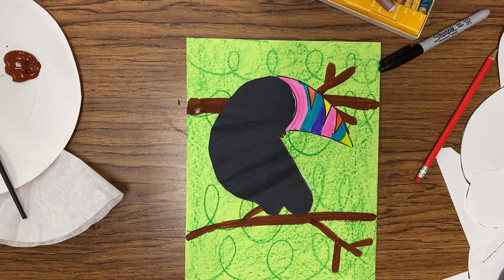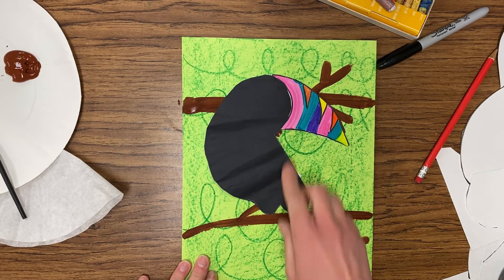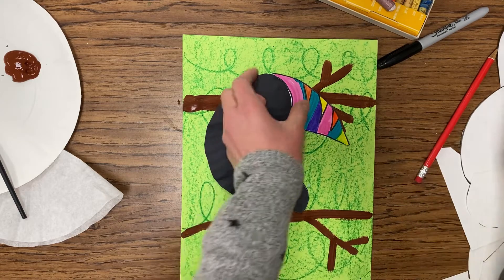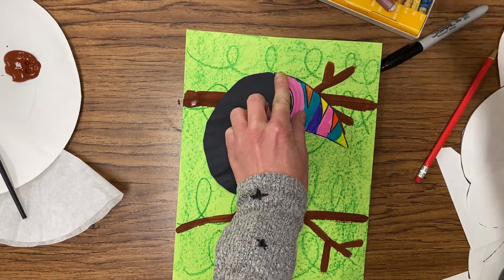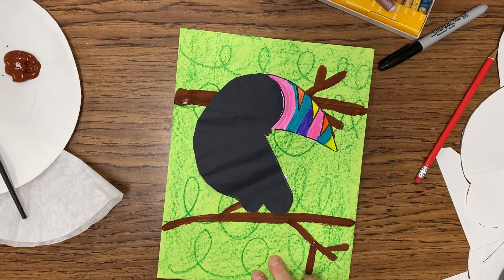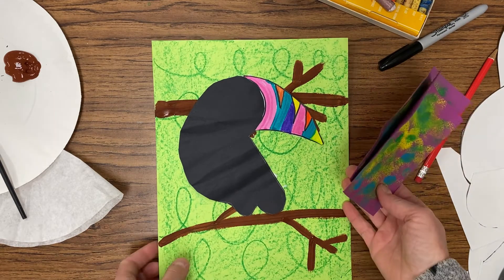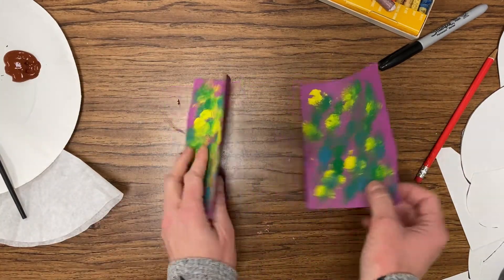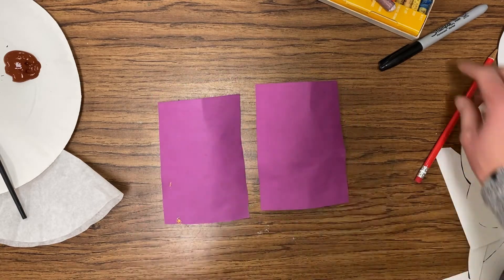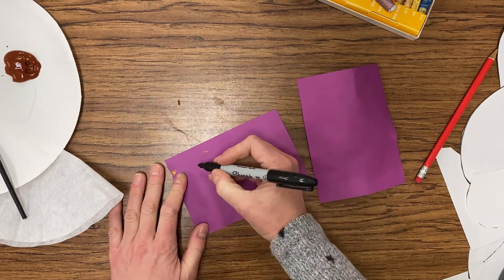So our next step is adding some extra details to our picture. Once our bird is glued, if there are any edges that need to be re-glued, flip them back, put a little extra glue and stick that down flat. So now we're going to take some paper — you can use decorative paper or sponge your own paper. We're going to flip our paper to the back and start working on leaves. Please draw your leaf shape in pencil.